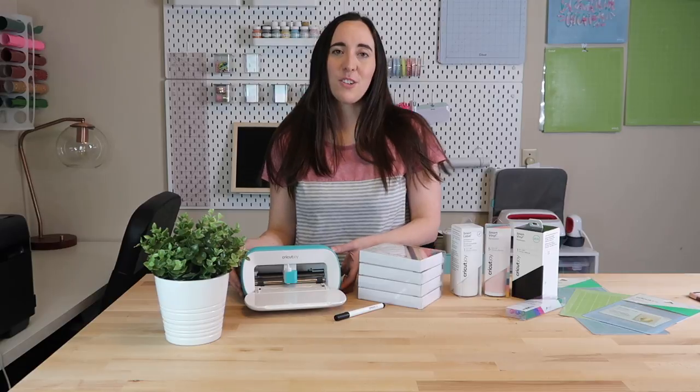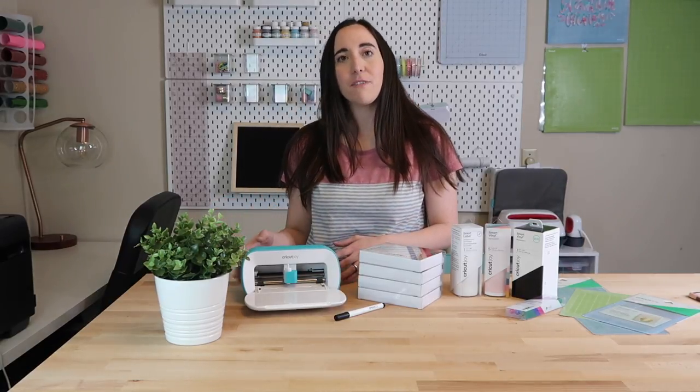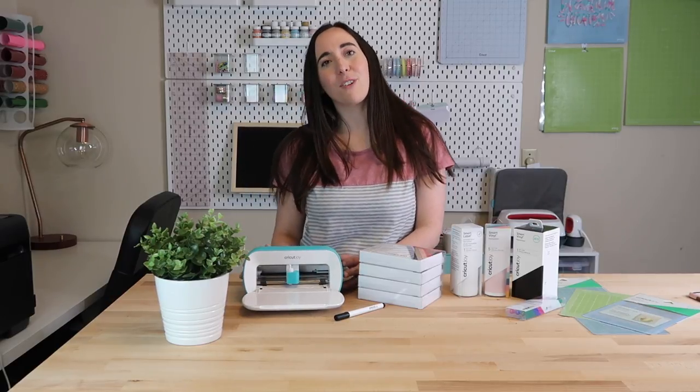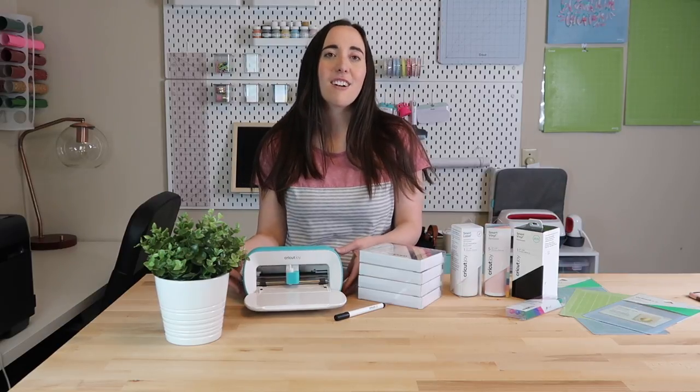Before I get into my card tutorial, I want to introduce you to this new machine since this will be the first time I'm using it on my channel. The Cricut Joy is great for quick, everyday fun projects. The machine can easily make cards, decals, labels, banners, and more.